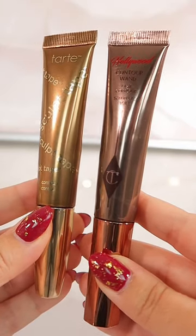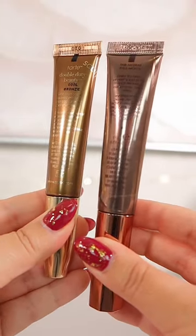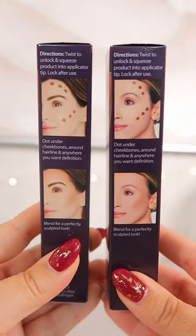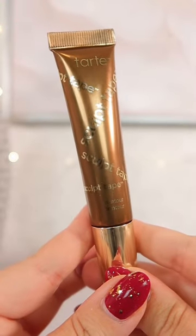Is Tarte's new sculpt tape a dupe for Charlotte Tilbury's contour wand? Let's talk about it. Tarte has just released this cream sculpt tape contour product, and it looks eerily similar to Charlotte Tilbury's design.